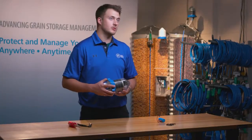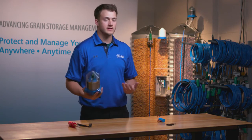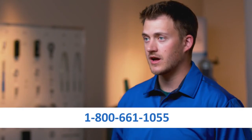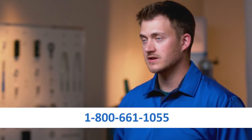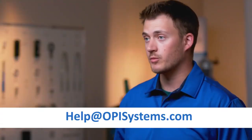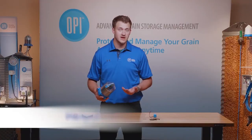Now that you have replaced the cable node battery, your cable node is ready to be installed wherever it needs to go. If you have any questions concerning this process, give us a shout at 1-800-661-1055 or you can email us at help@opsystems.com. Thanks for your time and have a good day.